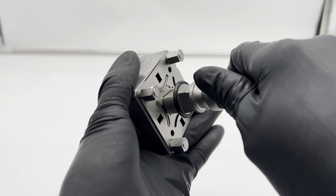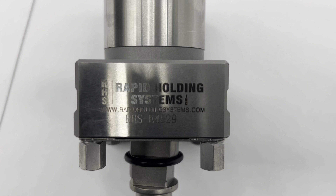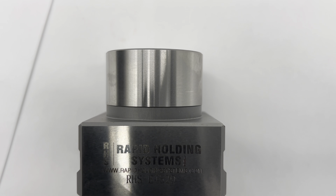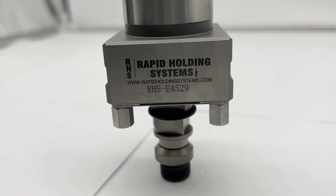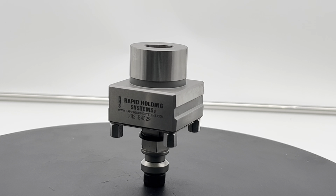Crafted with precision in mind, this gauging pin guarantees accurate alignments, enhancing the quality of your machining operations. Its robust design combats wear and tear, promising longevity and reducing the need for frequent replacements.